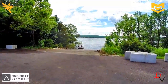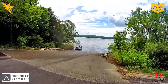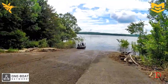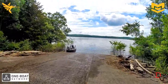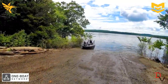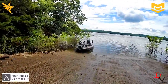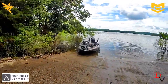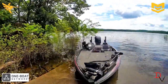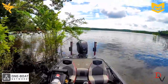One of the many uses of the Minn Kota Talon — especially here on Truman Lake — is that the boat ramps are all flooded. We have one high water ramp that's open and there is no courtesy dock. So with my Hamby's protector on my Skeeter here, I can slide it up on the boat ramp, put my Talons down, and my boat will stay while I go park the vehicle. Especially if you're loading by yourself, this is a great option. Use Minn Kota Talons as your best friend to help you out.